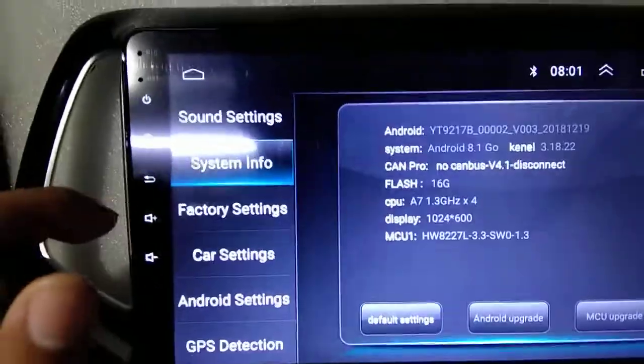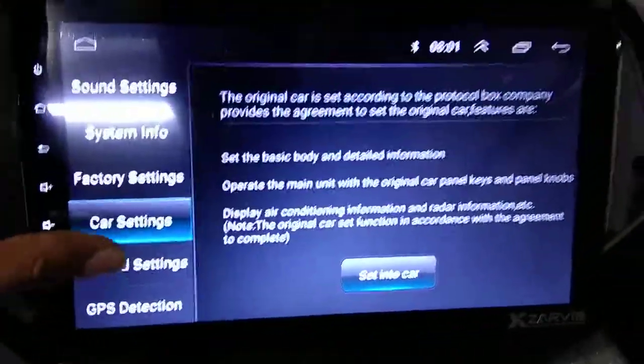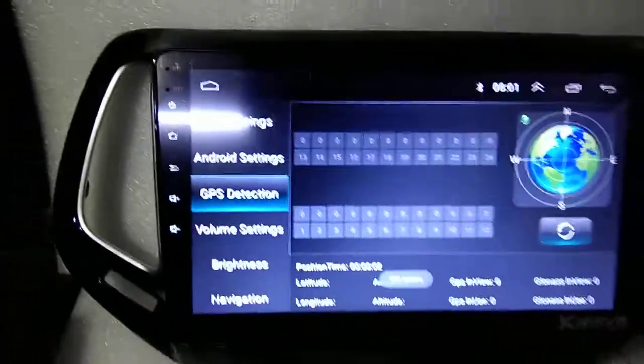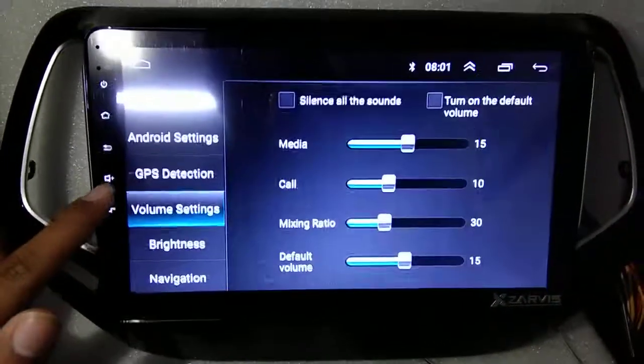System information, factory reset, car setting, android setting. GPS navigation — you can use online or offline. Volume setting.